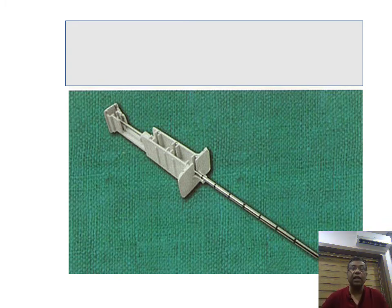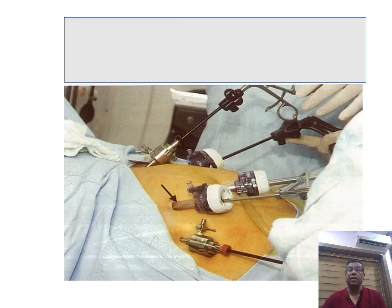These are called Tru-Cut needles or core needle biopsy needles, used for taking core needle biopsies. These are laparoscopic trocars — available in 10 mm and 5 mm sizes for various laparoscopic procedures. They have a valve that allows instruments to go in but does not allow gas to come out, and they are usually self-retaining once inserted. Trocars can be transparent — so you can see instruments going in and out — or metallic.